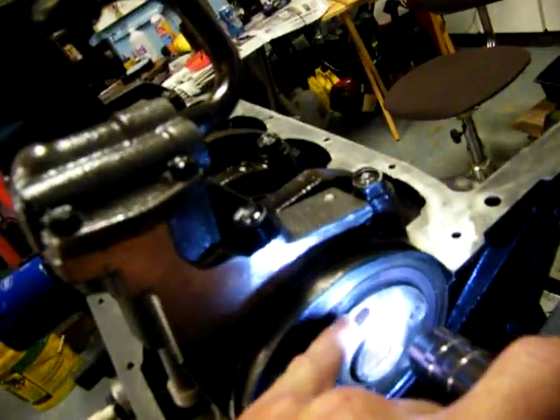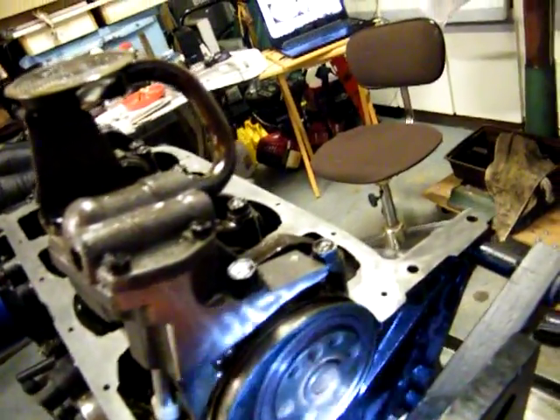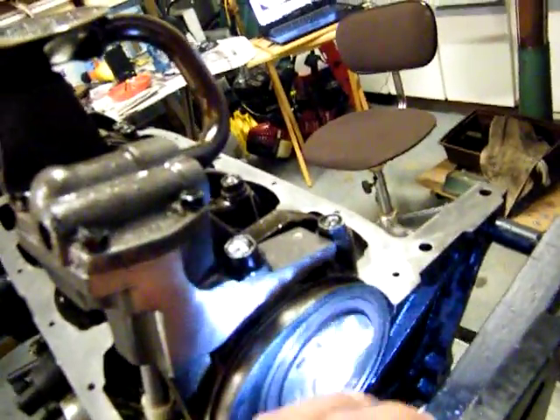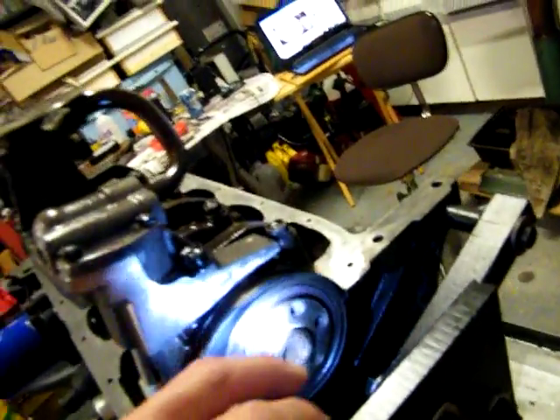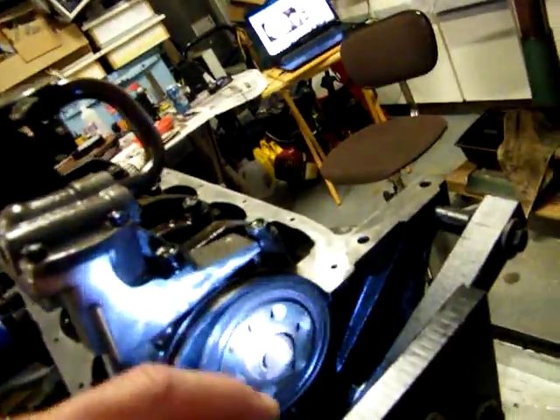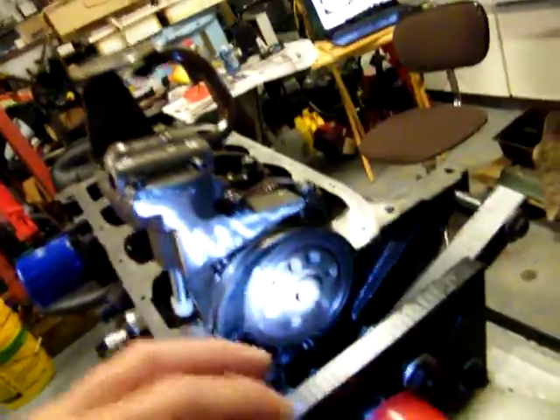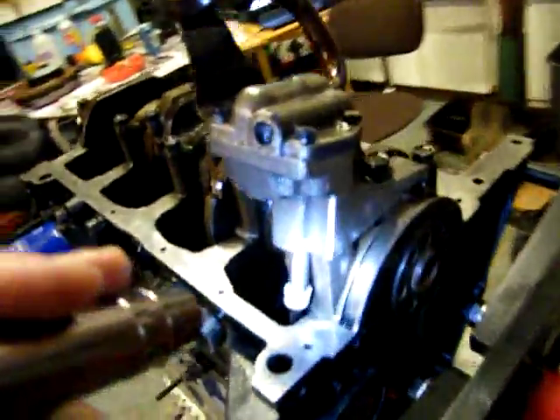I found out where it was leaking. Right there — it actually pokes out just a little bit, so that's where that one was leaking. I probably loosened it up and all that, and I'll just push it in there gently, but I'm going to replace it. I'm not even going to chance it and go through all this again.